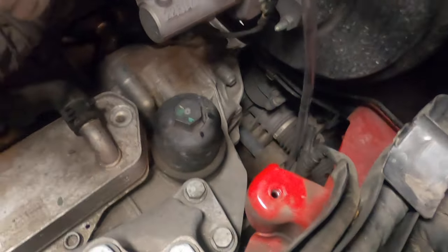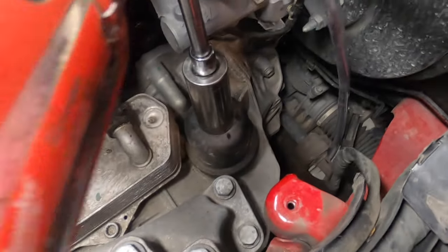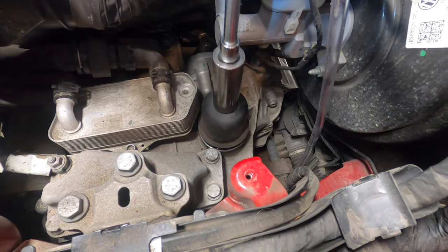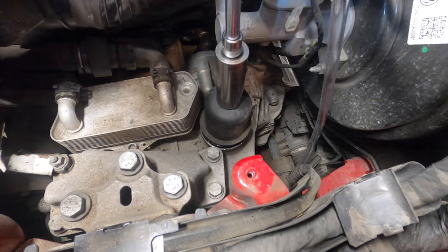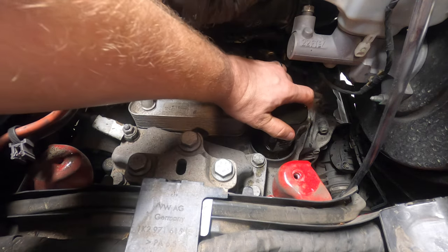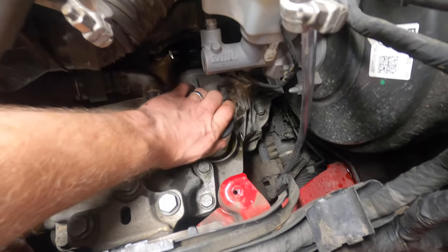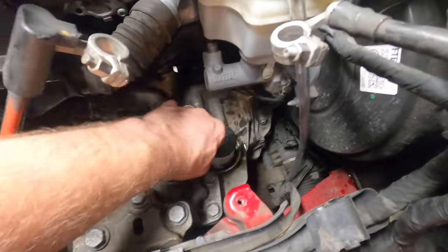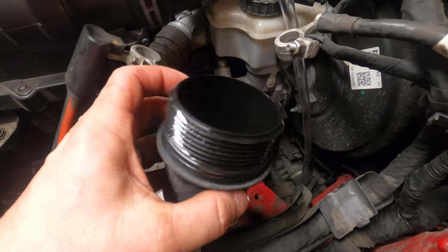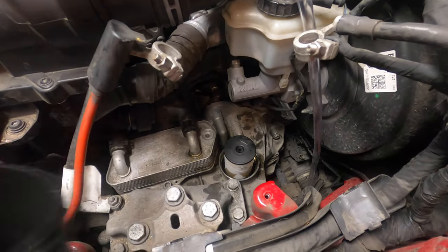Next, we're going to take our filter off — this is a 24-millimeter right on top of the transmission here. Then we're going to take our new filter and push it right back into the housing. Replace the O-ring on the housing cover with the new one that comes in the kit, and put that right back into the car.